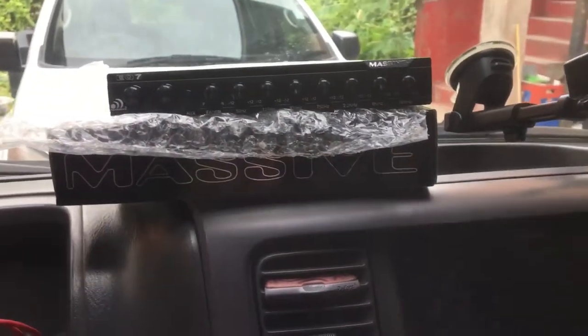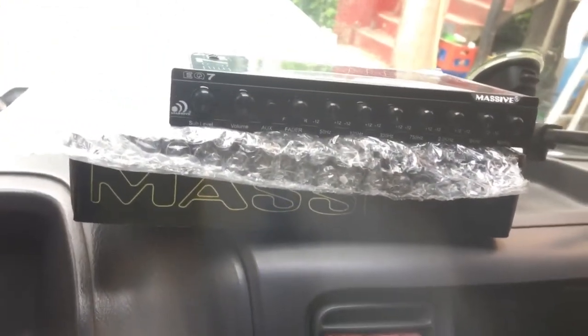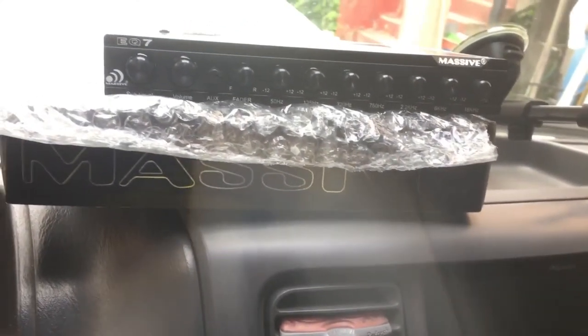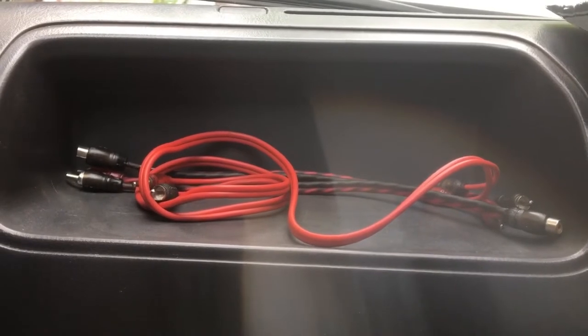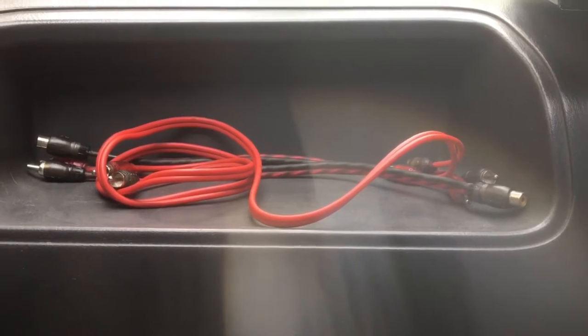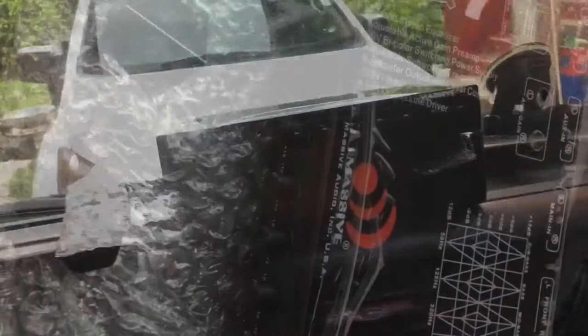Good afternoon and welcome to another video. Today we're going to install the Massive Audio EQ7. We're going to see if we could place it right here, right under here. I don't know if we'll have time to hook it totally up — like run our RCA jacks, ground, remote, current — but we will try our best to install it. These are the jacks we are going to use, so let's get moving.